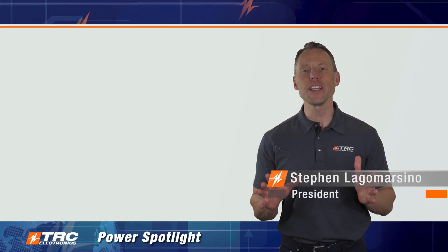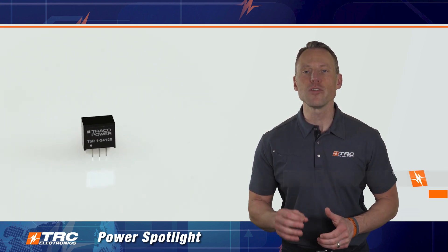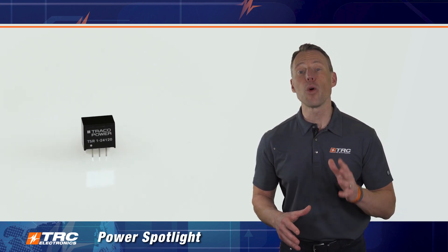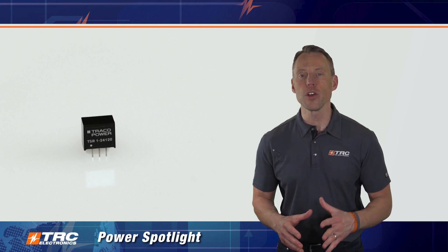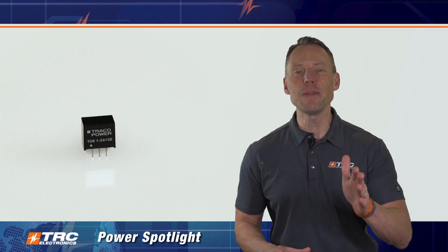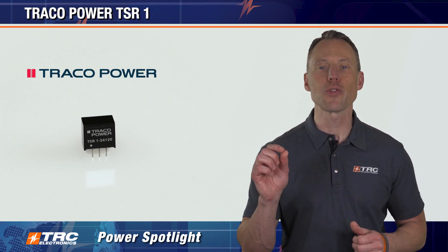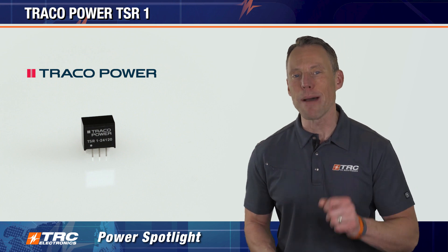Welcome to TRC's Power Spotlight. In this episode we are featuring a 1-amp step-down switching regulator that is one of the hottest selling point-of-load switching regulators in the marketplace. Let's take a deep dive and see why this TSR-1 switching regulator, manufactured by Traco Power, is so popular.